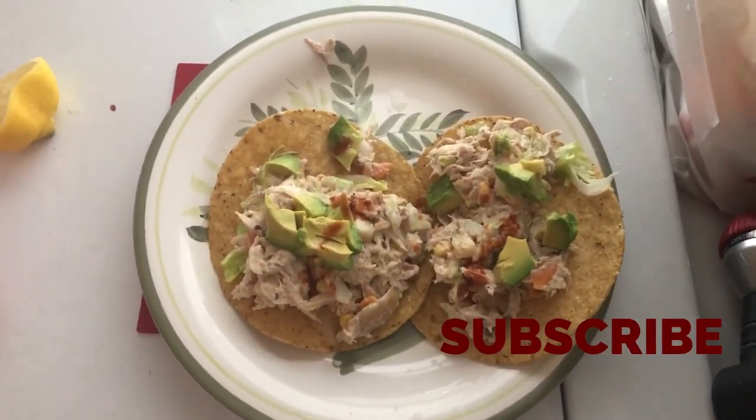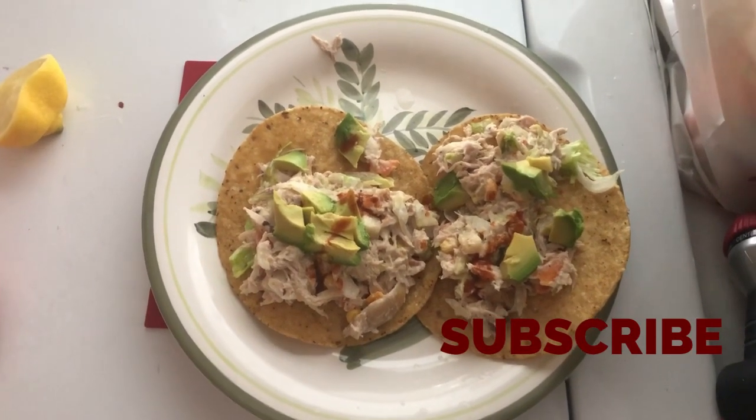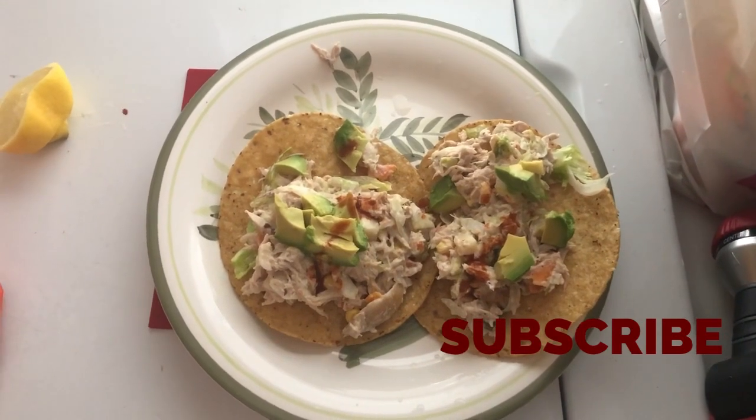That's our dinner for tonight, guys! If you enjoy our videos, don't forget to subscribe and hit the like button. Bye guys — enjoy your weekend!